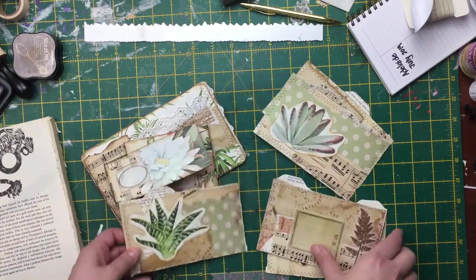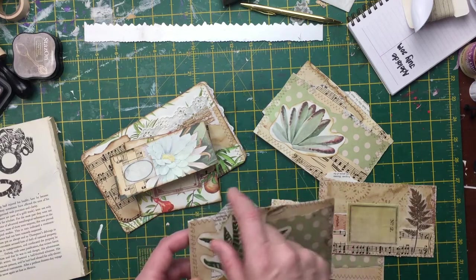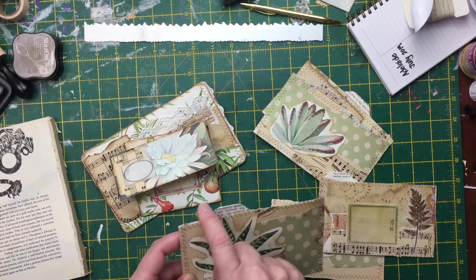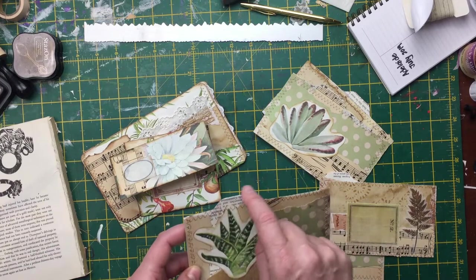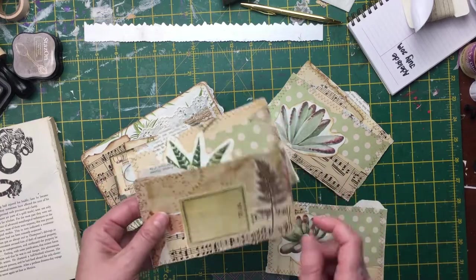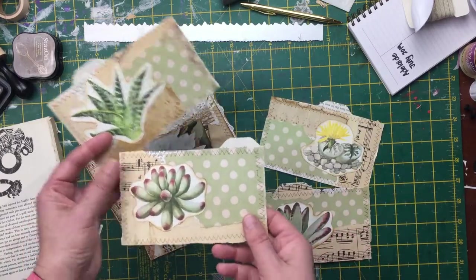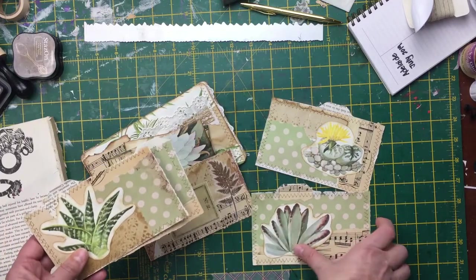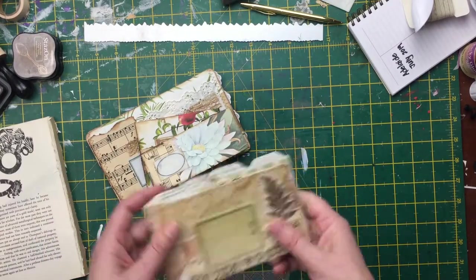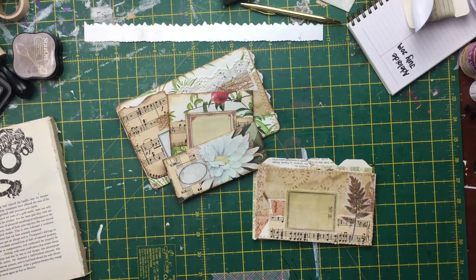I went on to make these index cards. I was playing with my Memory Keepers envelope punch board - it tells you how to do little tabs. What I'd do differently next time is actually collage the full thing and then punch it, so that the top part was collaged. These ones were succulents from the house plants book. I don't know whether to put them in the shop - maybe, I quite like them. But that's it, I'll put this video all together. Sorry about the background noise and I will see you next time.